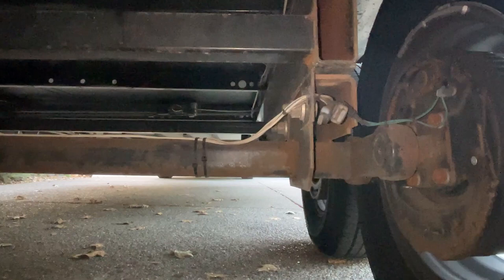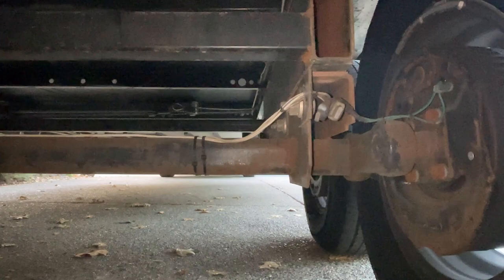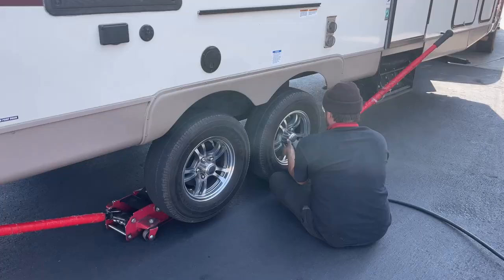Keep an eye on the technicians when they're working. Even if you let them know at check-in, hang around and watch to make sure they don't jack up on the axles. Here's the Goodyear Endurance new tire, the old one, and the Castle Rock tire side by side.